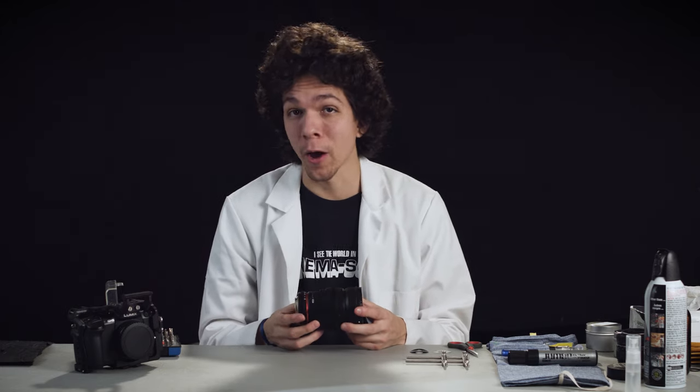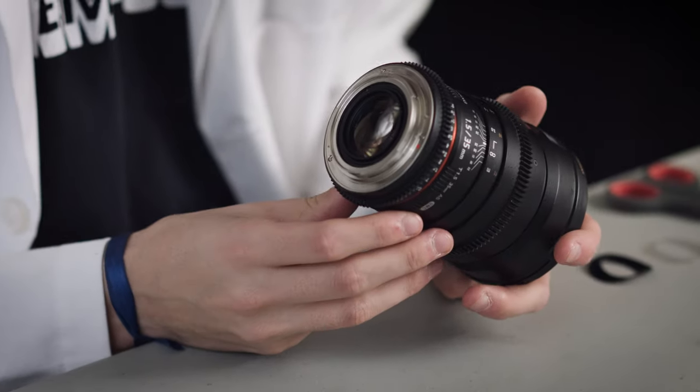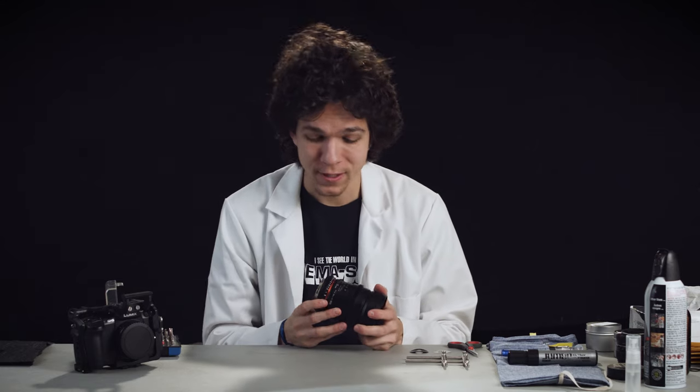Hey guys, Chito Ferraduns here. Today we're going to be looking at modifying the Rokinon 35 1.5 cine or Samyang into anamorphic.